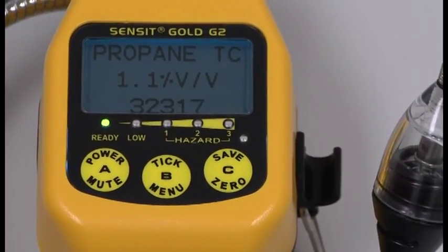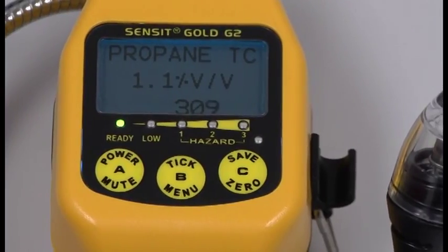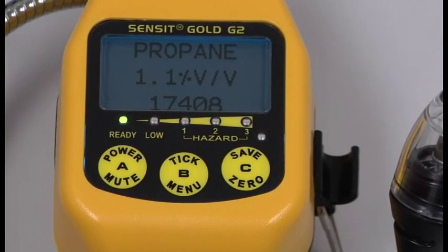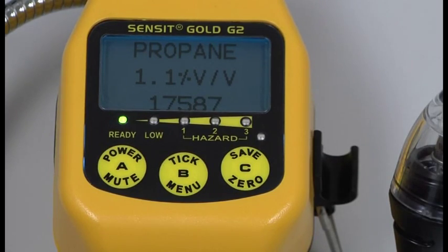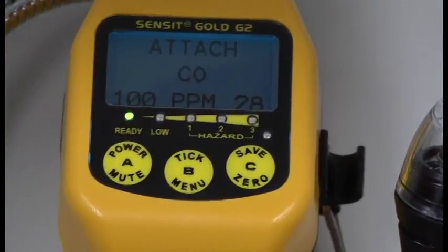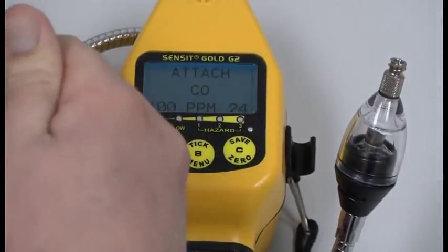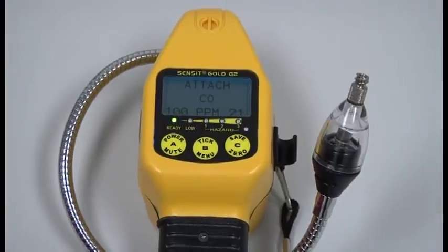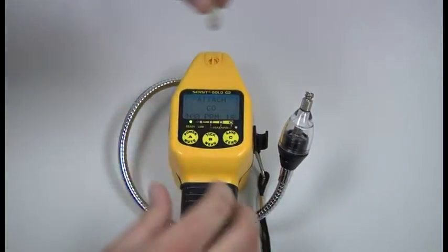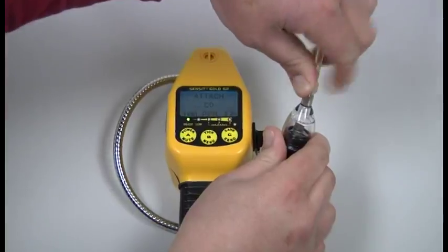Now two calibrations will take place here. You can see it says propane TC — once this one is good, it will say OK, and then it will move on to propane 1.1% by volume, which is the LEL sensor. It will then ask you to attach 100 ppm CO. Disconnect the 1.1 and unscrew the cal adapter from the regulator to stop the gas from flowing. Attach your regulator to your bottle of CO, turn on the regulator, and attach the hose to the lure fitting.